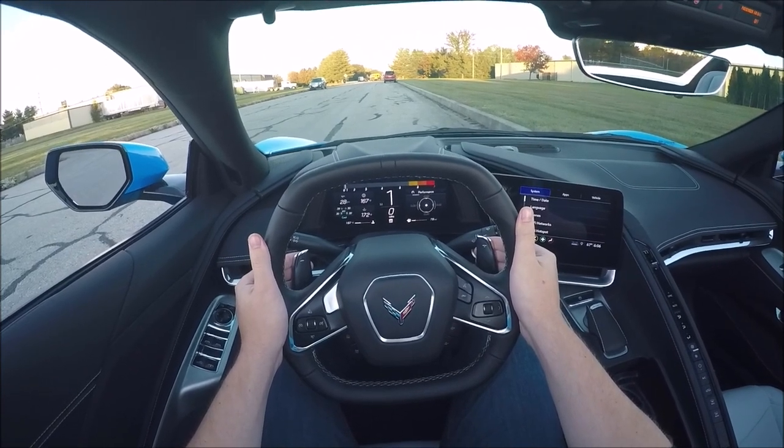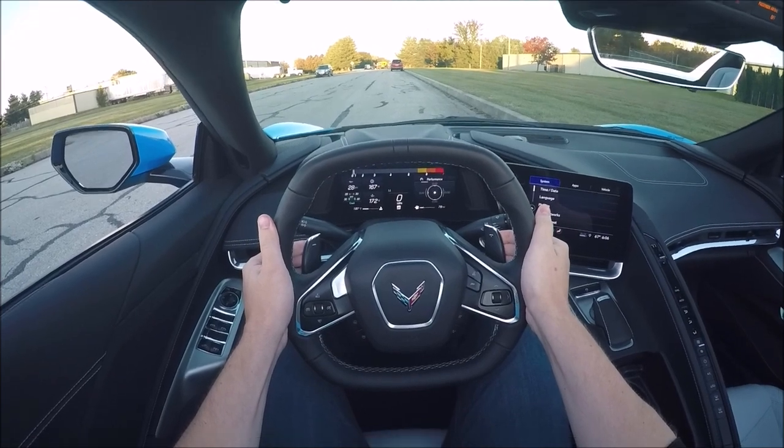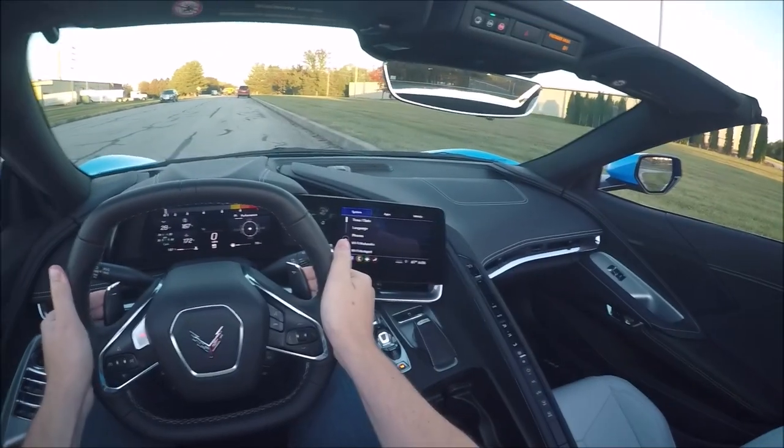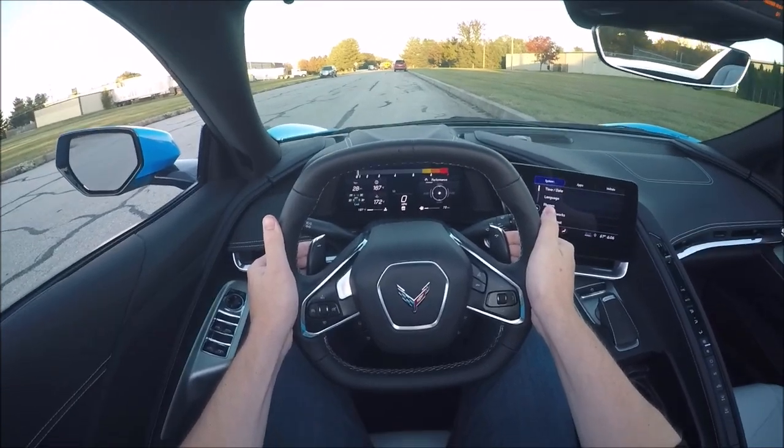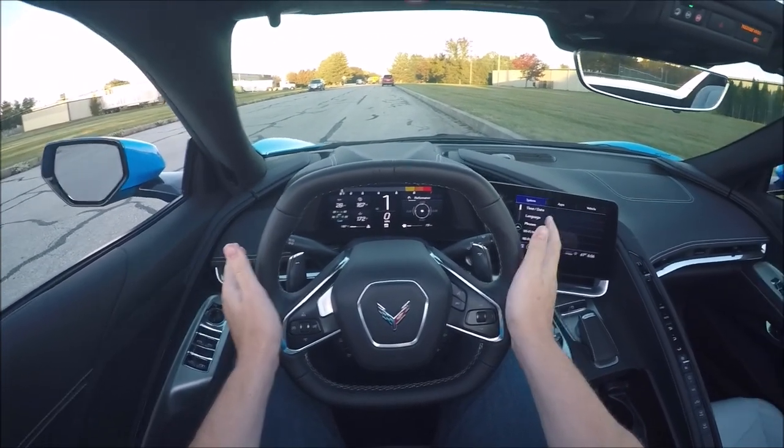I'm going to take my foot off the brake. Right now I'm kind of drifting a little bit — maybe an inch or two backwards. I'm kind of on an incline, but right now I'm in no gear at all. Whereas if I let go of the paddles, I'm back in first gear.